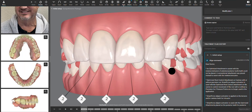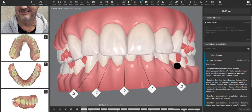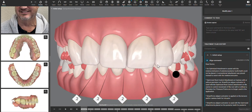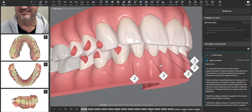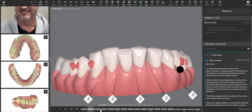Looking at the curve of Spee, the upper anteriors — especially the centrals and laterals — should intrude some, because part of the wear on the canines is likely that they aren't in good canine guidance. He risks damaging the lower anteriors more if we can't get the canines to be the primary guiding teeth rather than the crowns. So the upper anteriors need to intrude, and the lower does as well.